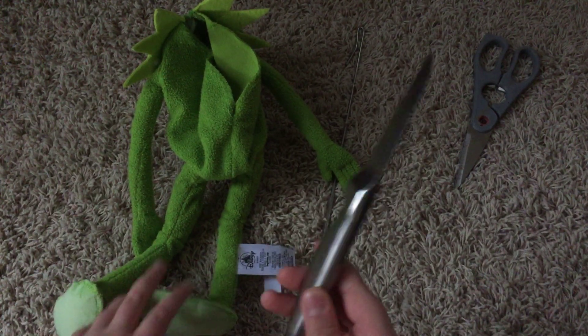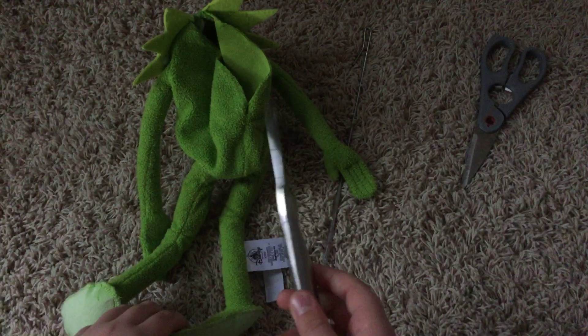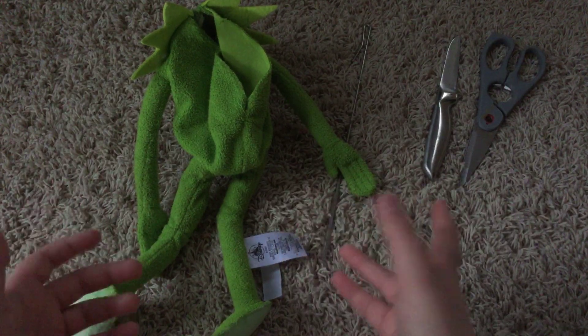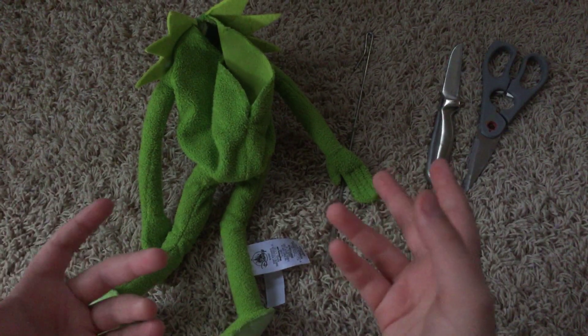But listen, if you're a kid and you have this and it won't work, ask your parents for help and permission for anything sharp — not like a knife or anything, unless you're older.